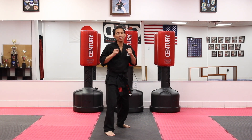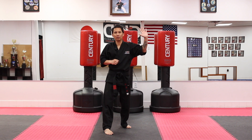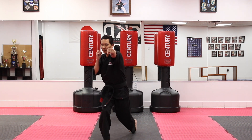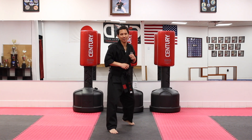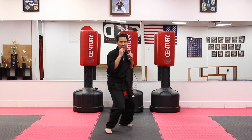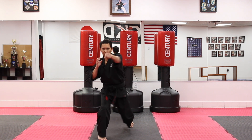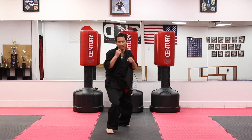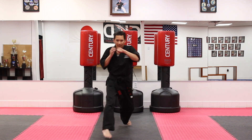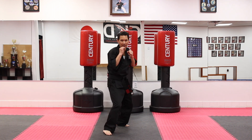Ten. And the third punch we're going to add is the right cross punch. As we move forward, throw that right power punch and back. Ten right punches. Ready? And forward. One, two, three, four, five, six, seven, eight, nine, ten.